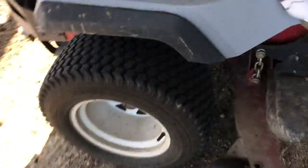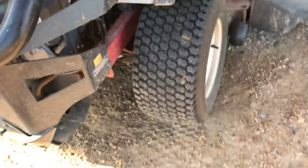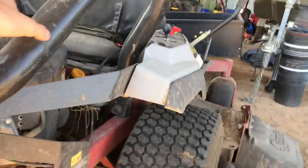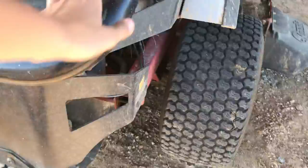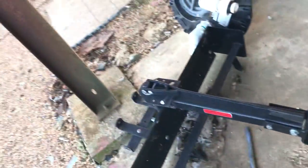It's got a Kawasaki FX730V — don't know what that stands for, but I'm a pretty good mower expert. It's got hydro gears in it. That thing's pretty cool; I mow with it a lot. Over here I got all my attachments. That's my box blade that goes to the sleeve hitch, and the disc is over there — it goes to my sleeve hitch too.